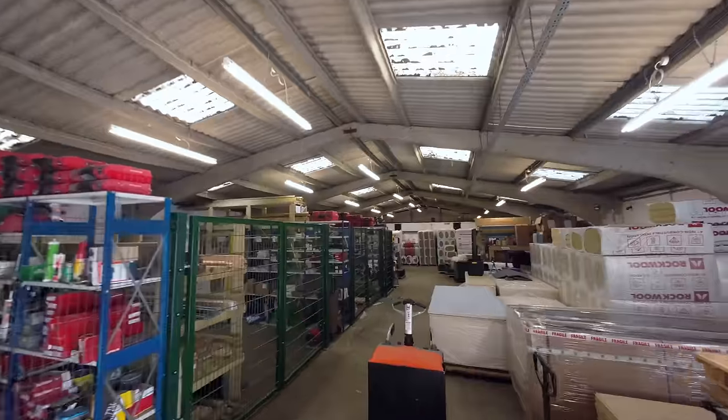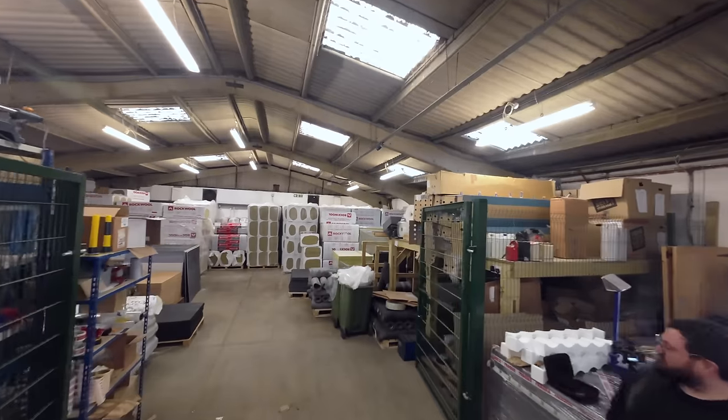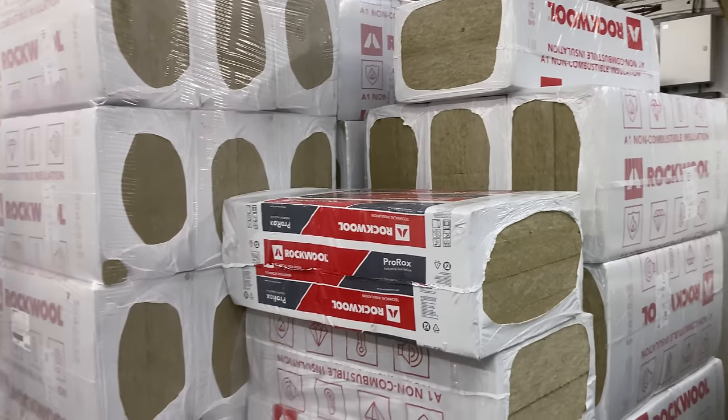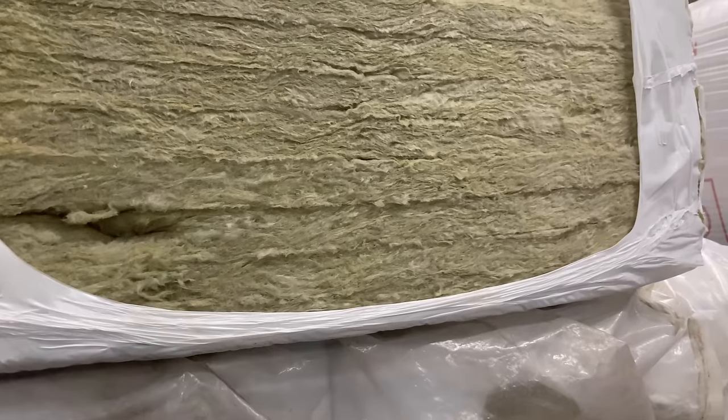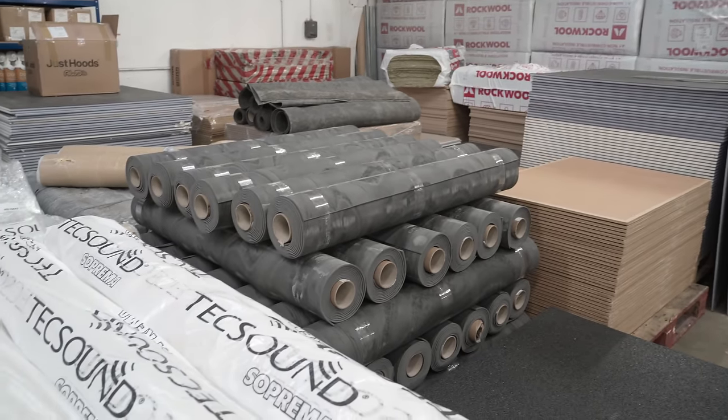They kindly offered to host me for an hour or so, give some advice, and also supply me with some rolls of mass-loaded vinyl matting. They sell a whole range of boards, void fill, coverings, tapes, and so on, but I had my eye on something called TechSound, and began by outlining my needs to Lloyd, the boss.